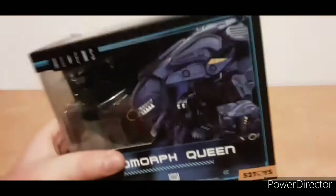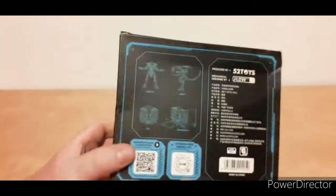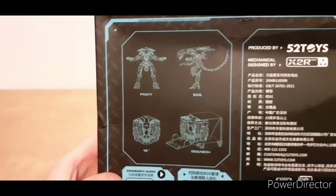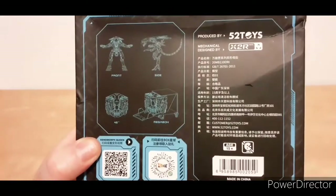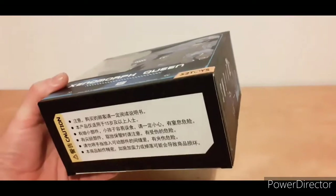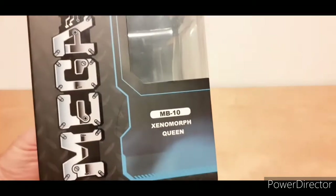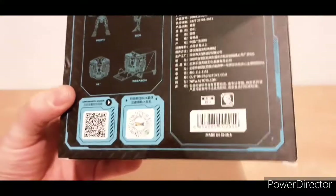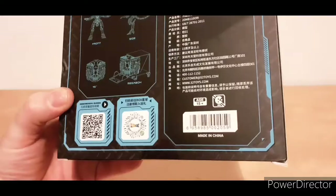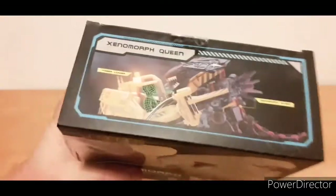There's a bit of reflection but you can see the box art. The back has Asian writing — Chinese, Japanese, whatever. There it is. The product number is MB10 if you're looking for it. There are QR codes and all sorts of stuff. Age 15 plus, so obviously not for anyone younger than that.